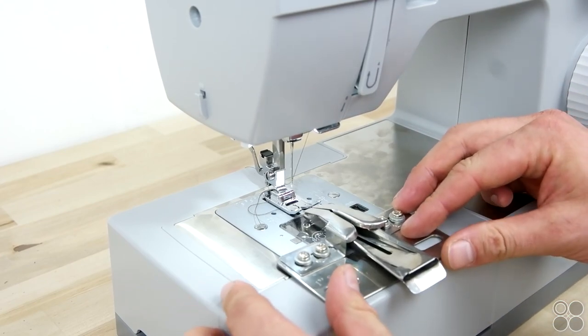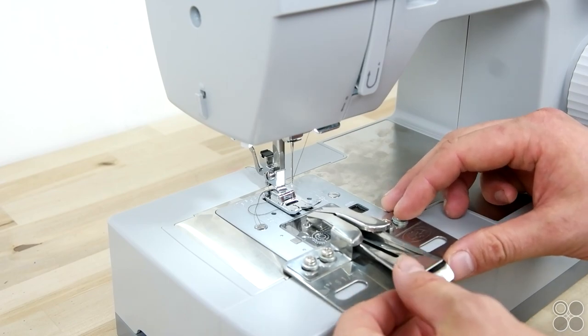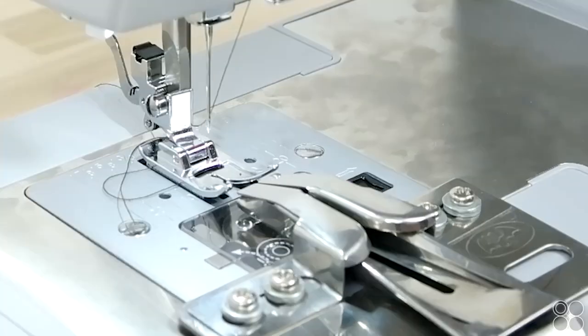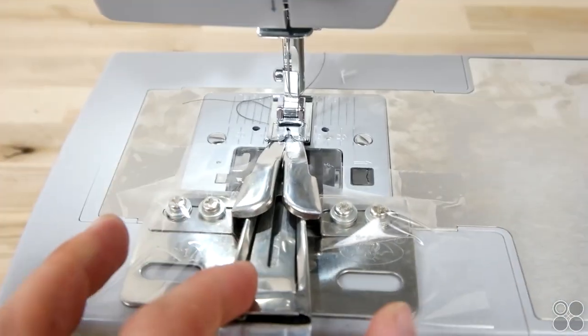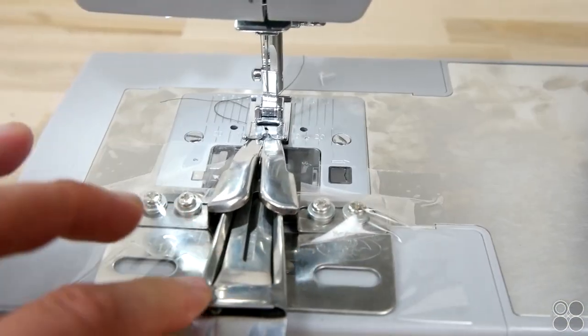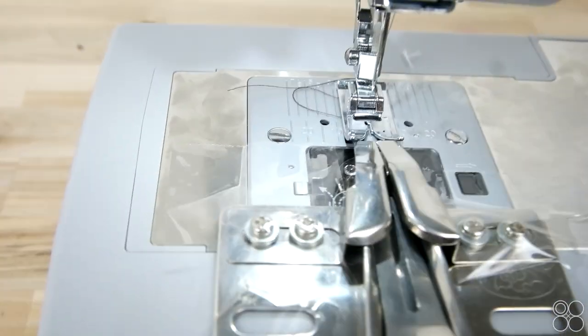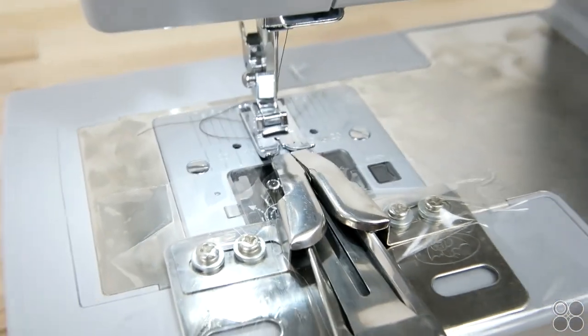Whatever one you're using, line it up with your presser foot and then just tape it right on your machine. You definitely want to make sure this is secure so that nothing's moving around when you're sewing on that bias tape.